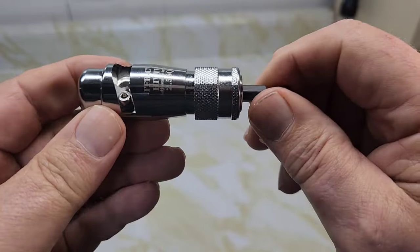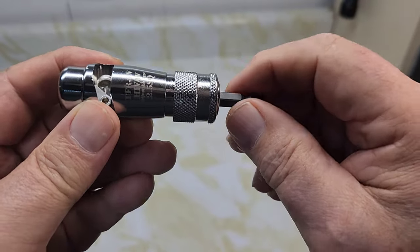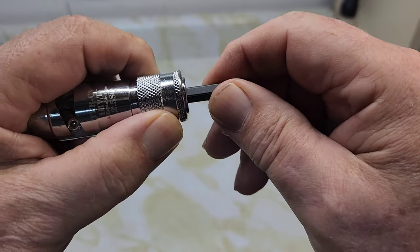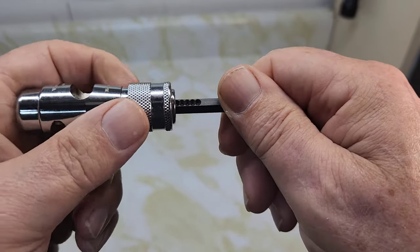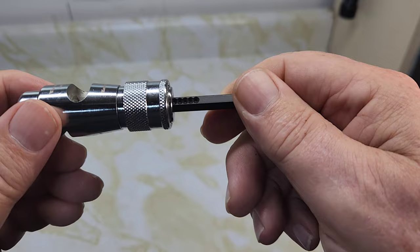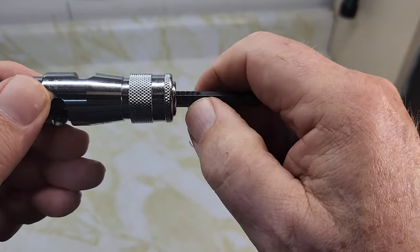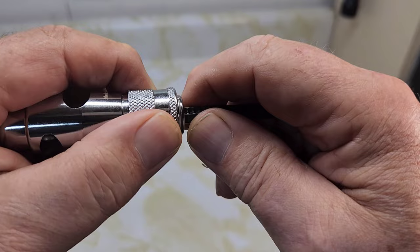It can be adjusted — when you're cutting your wire, you can pull the sleeve back and adjust the length of how much sheathing you want to cut off your wiring. There are little notches but no numbers on here, so you just have to trial and error.